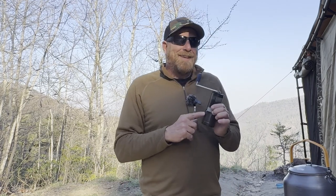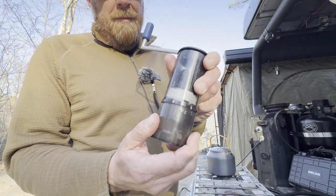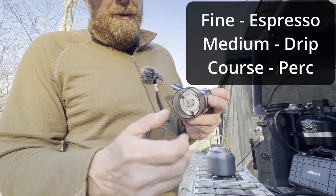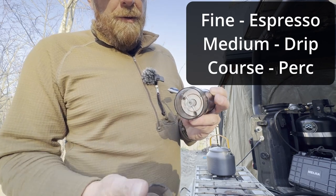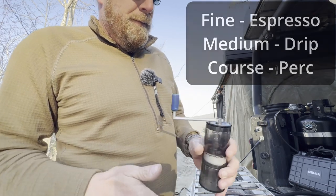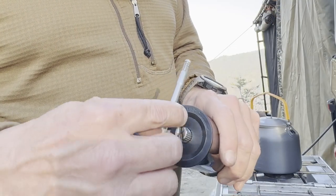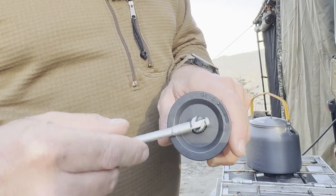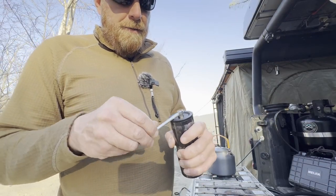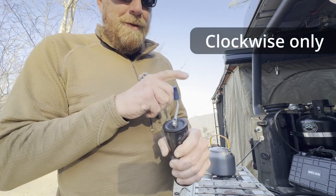So this is the GSI Java Grind. It has a chamber here that you turn to lock in place and unlock it. This setting right here is where you can adjust how fine you want the grounds ground to. And this, of course, catches the coffee. It's got a handle that's removable — it just fits in that little section right there. If you're a left-handed coffee grinder, it's going to be really difficult because you've got to grind this way for it to stay locked in place.